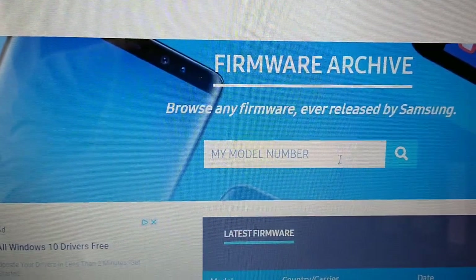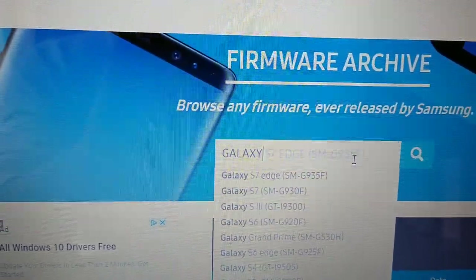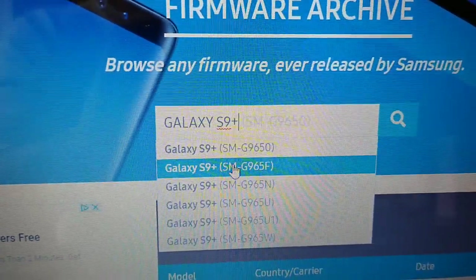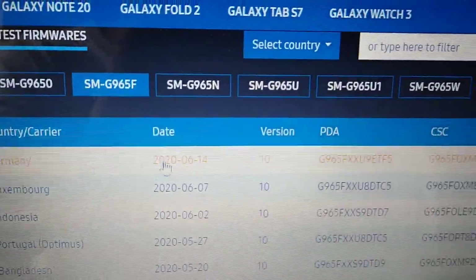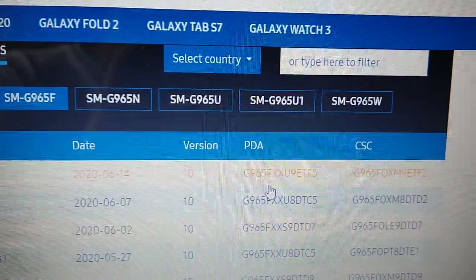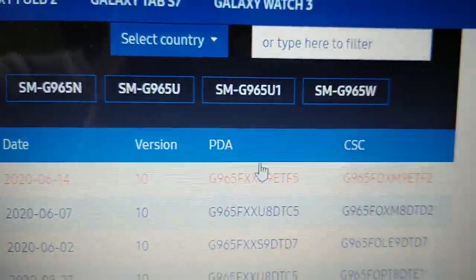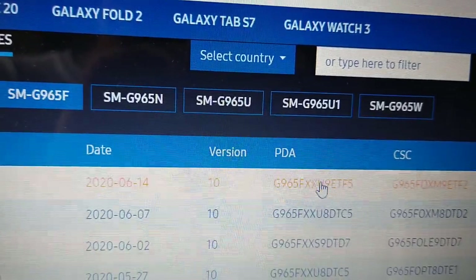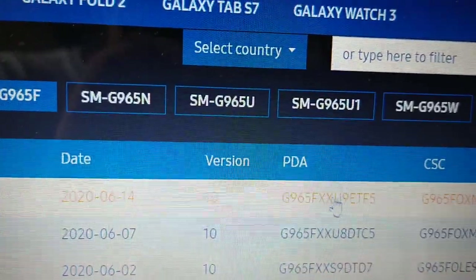I have the S9 Plus here — Galaxy S9 Plus. OK, so here it is. You can go ahead and download it from here if you want. I will link it in the description and you can download it from there, but if you want to go on to the site you can download it from here and everything does match up with the build number.